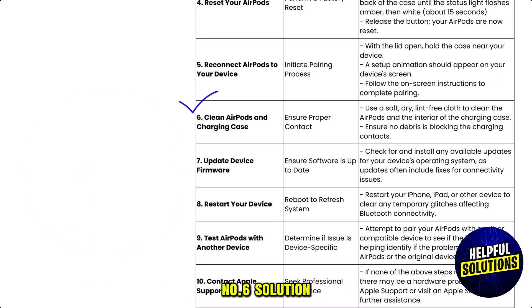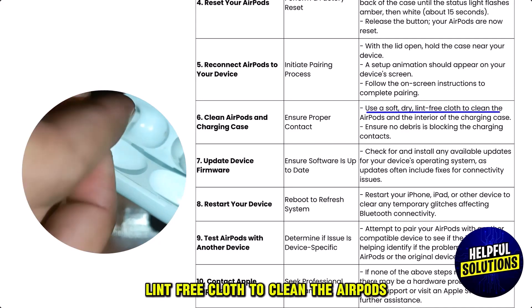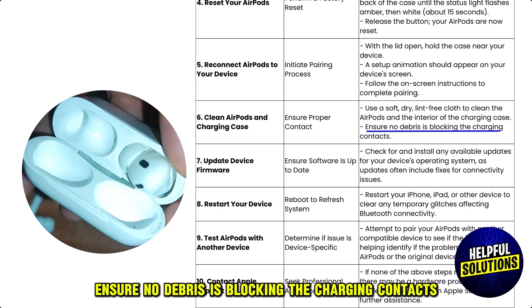Number six: clean your AirPods and charging case. Use a soft, dry, lint-free cloth to clean the AirPods and the interior of the charging case. Ensure no debris is blocking the charging contacts.